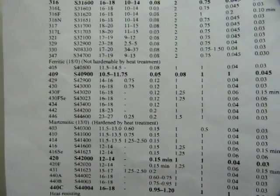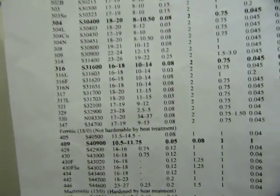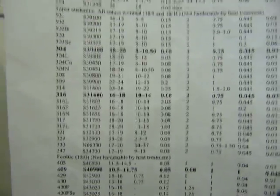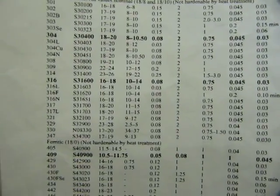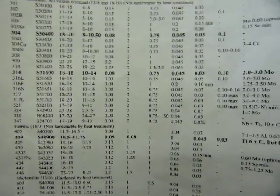It doesn't quite tell you what the steel is actually made of, but the numbers are out there. You can take a look at the same webpages and see the chemical composition of the steels just the same way. Have fun reading!